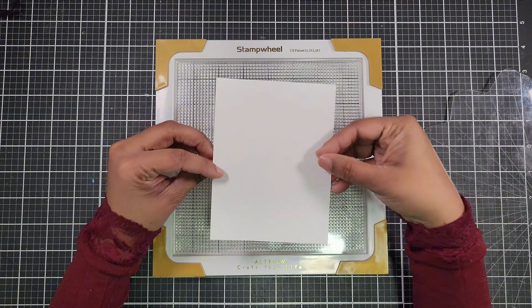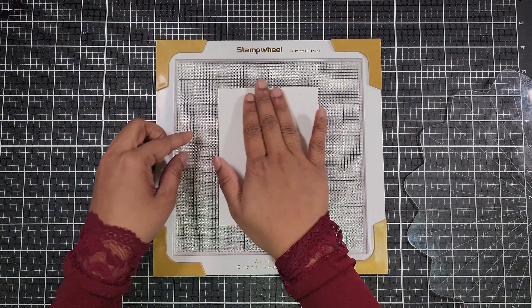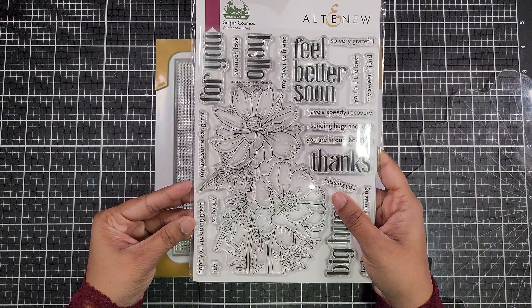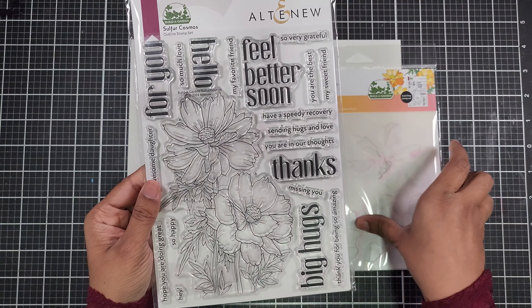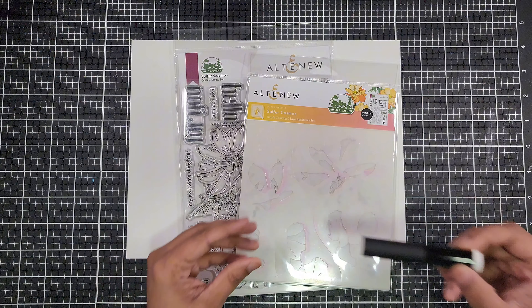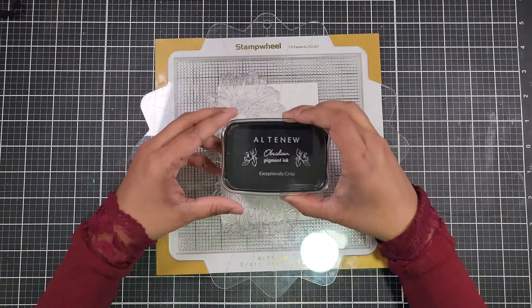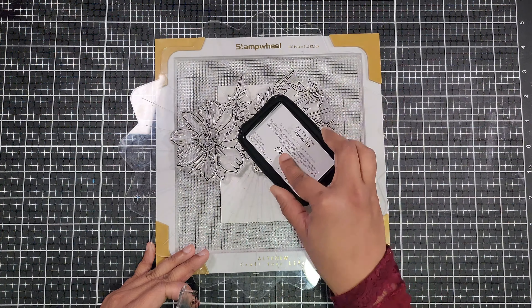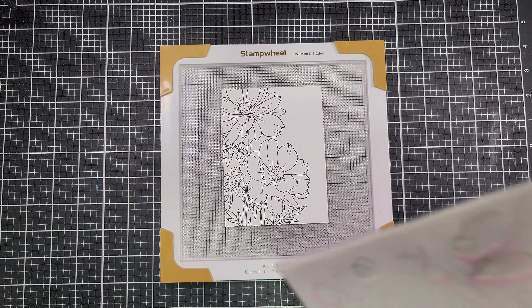Let's take one of the 4 by 5¼ inch cardstocks and place it on the Altenew stamping wheel — a game changer for precise stamping. We'll be using the Sulfur Cosmos stamp set from the Altenew Builder Garden subscription set for our floral outline. This set contains one 6×8 stamp set, one simple coloring stencil set, a background stencil set, and a mini blending brush. Now let's ink up the stamp with Obsidian Black pigment ink and stamp the flower, focusing on the left side of the cardstock.